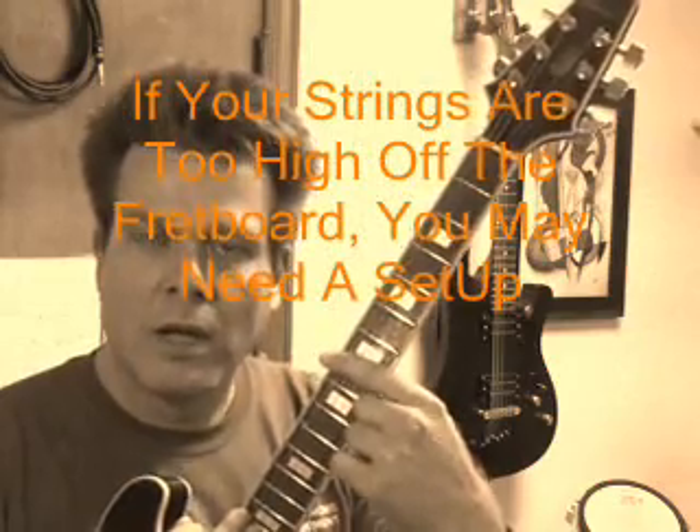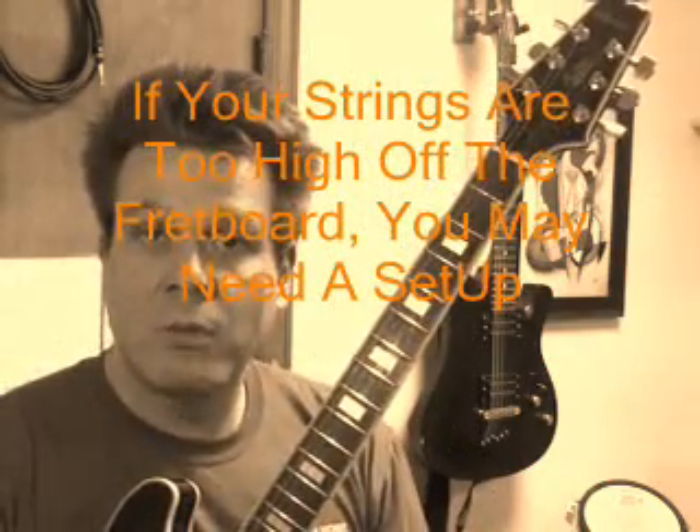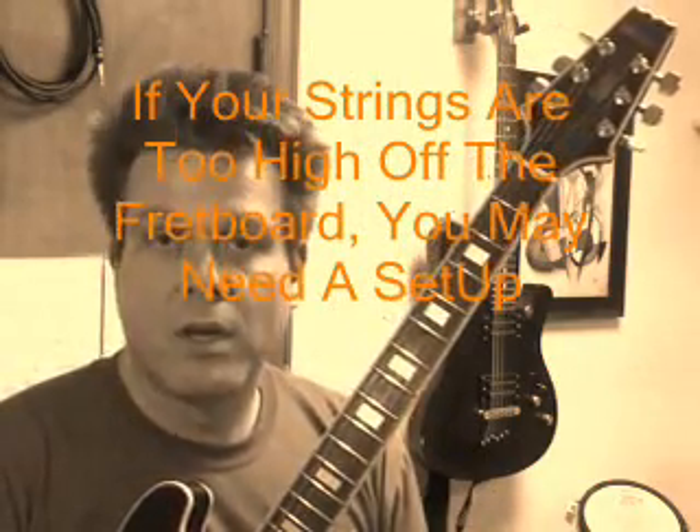You want to make sure that you're playing an instrument that's been set up correctly. If your strings feel like you're really having to push down excessively, you might need what's called a setup on your guitar. I suggest you take it to a luthier, which is a guitar repair shop or repair guy, and he will set your guitar up, make it sound way better and a lot easier to play than it currently is if you're having a real hard time.